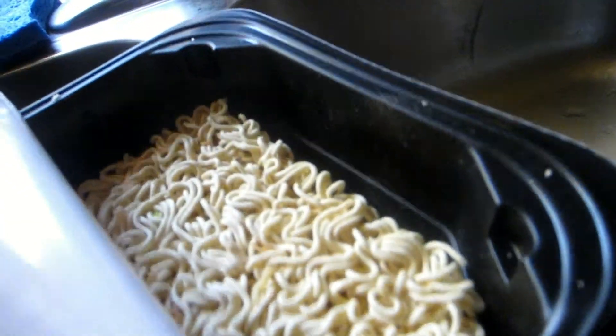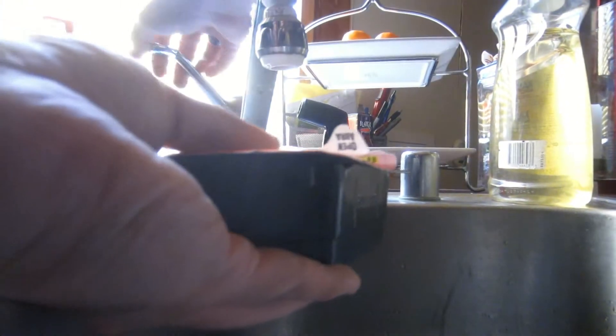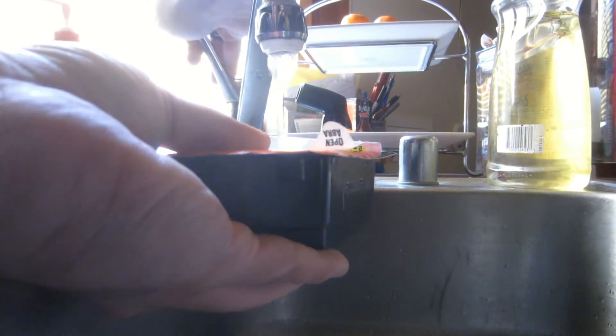Following these instructions as precisely as possible: open packet one. Oh, it smells strong — I kind of like it. Sprinkle packet one in the space between noodles and container — not on top, not underneath, between. Shake — gently shake the container, not hard. Fill the water to the fill line, as indicated by the arrows. No more, no less.